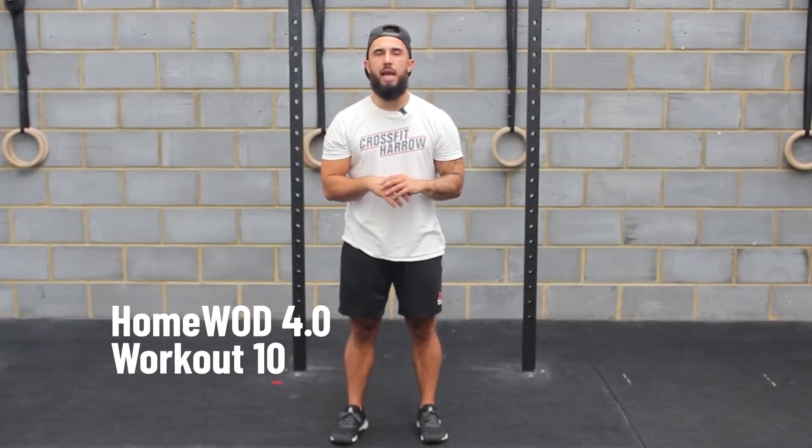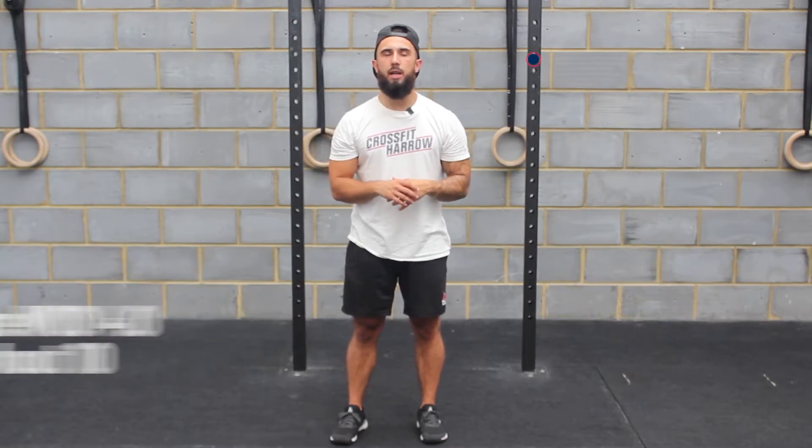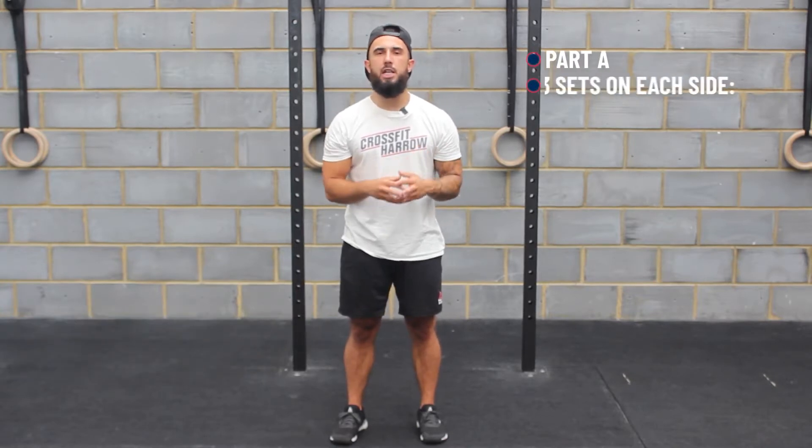HomeOD 4.0 workout number 10. You have two parts to today's workout. Part A is three sets for quality.